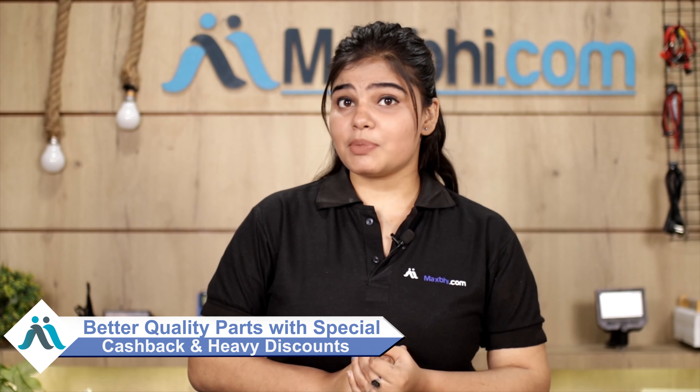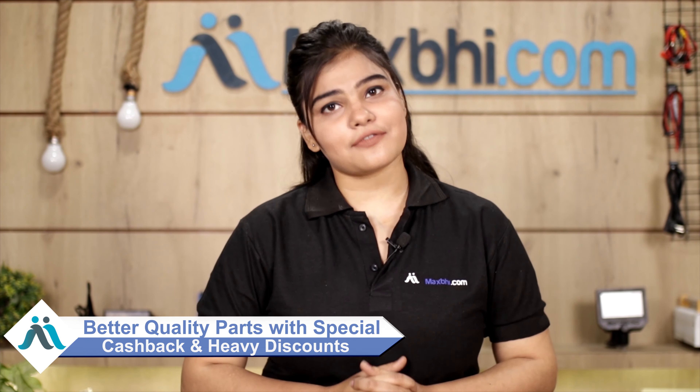MaxBee.com has been in business for the past 6 years and has served thousands of happy customers, with parts delivered daily. So don't wait — place your order now and enjoy special cash discounts. Thanks for watching, and do check out our latest range of products on MaxBee.com.